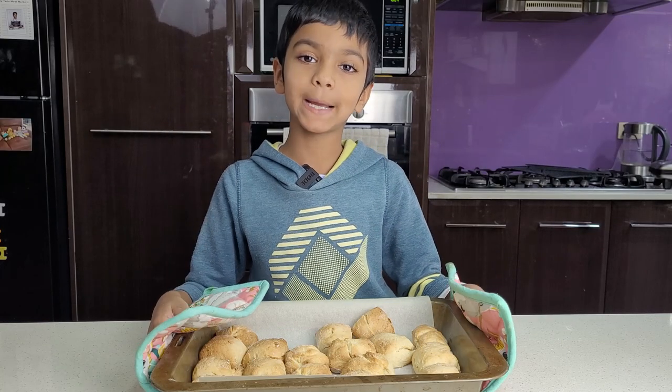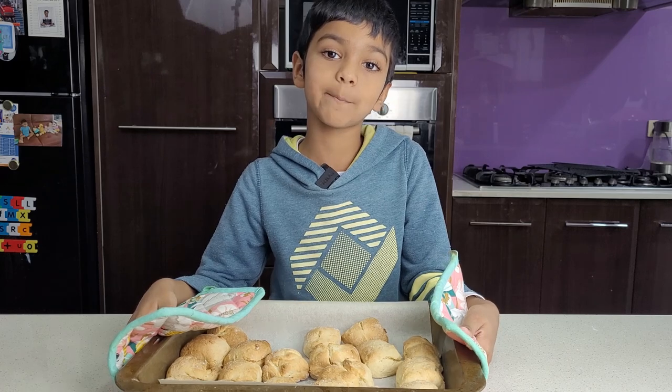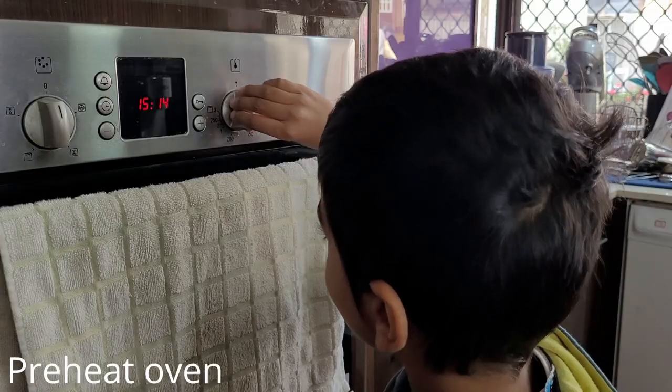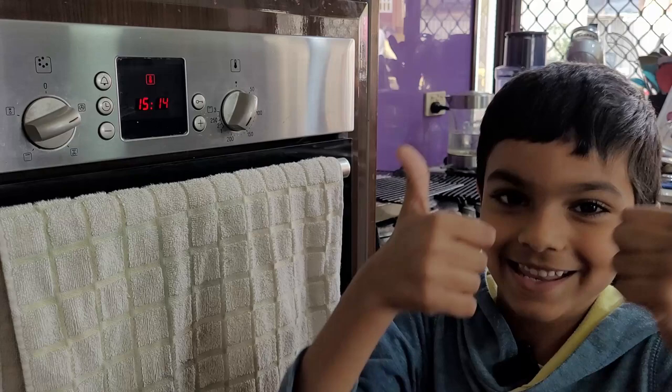Hi guys, welcome back to Shintana's World. Today I am baking. We are making buttermilk scones. I'll show you how. Turn the oven to 200 degrees. Let's go.